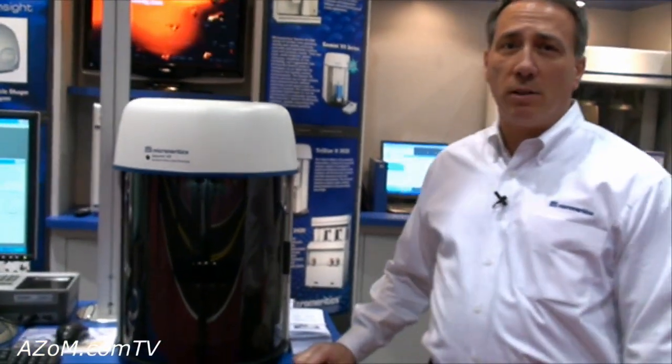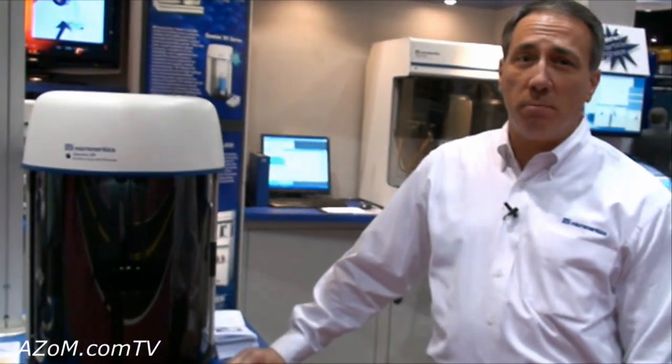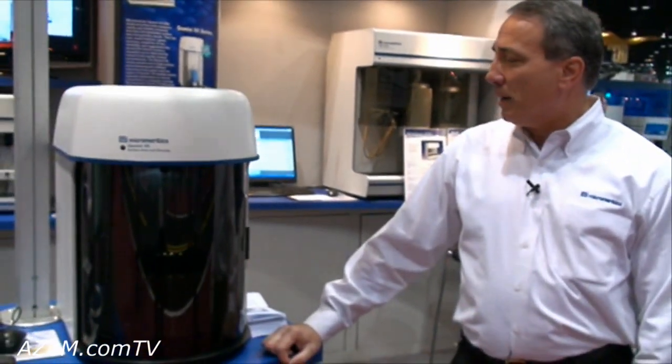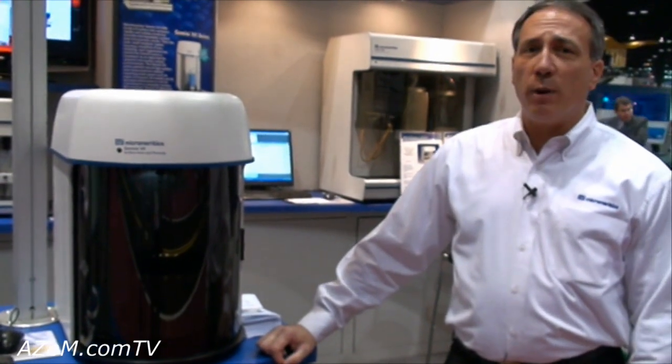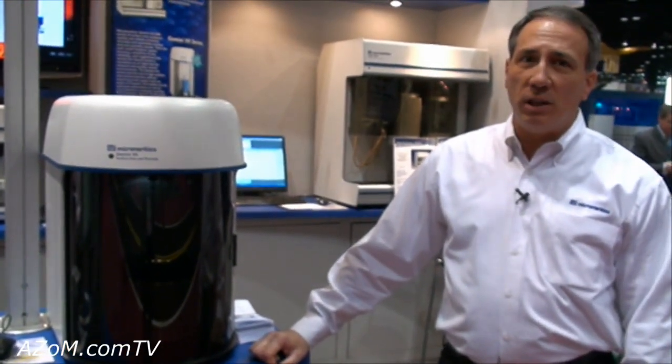This is our Gemini 7. We're introducing it at PITTCON this year, 2009 PITTCON. The Gemini series has been around for many years, probably about 15 years.